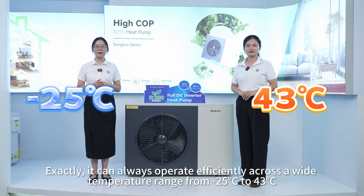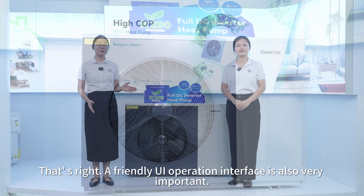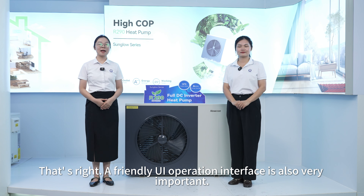And when it comes to hot water, the Sun Glow Series can deliver up to 75 degrees Celsius — perfect for bathroom and kitchen use. And it operates super quietly, so if you value a peaceful living space, this is definitely the way to go.